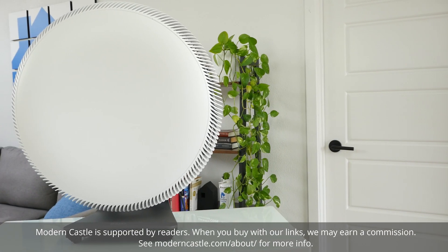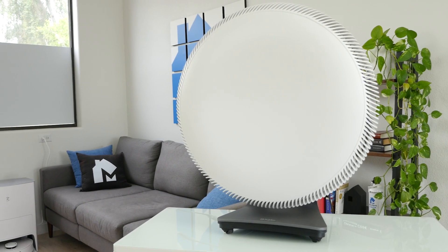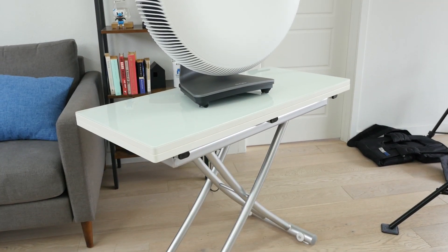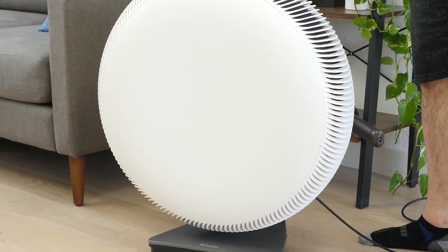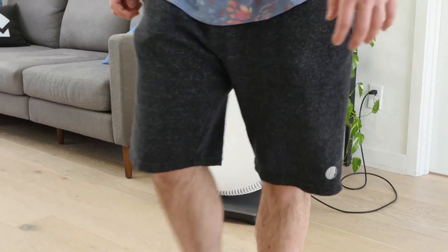Hey guys, Derek here from Modern Castle. The IQ Air Atom X is a circular HEPA air purifier. During our test, it reduced both PM 2.5 and PM 10 to 0.1, showcasing fantastic purification performance. It has a maximum wind speed of 12.5 miles per hour, which creates 65.1 decibels of noise. The Atom takes a little setup, is easy to use thanks to touch buttons and a simple app, and requires infrequent maintenance.